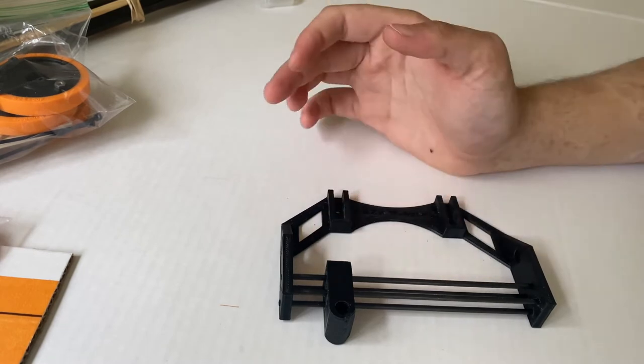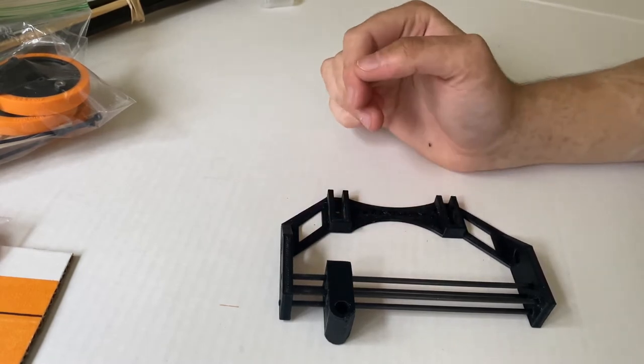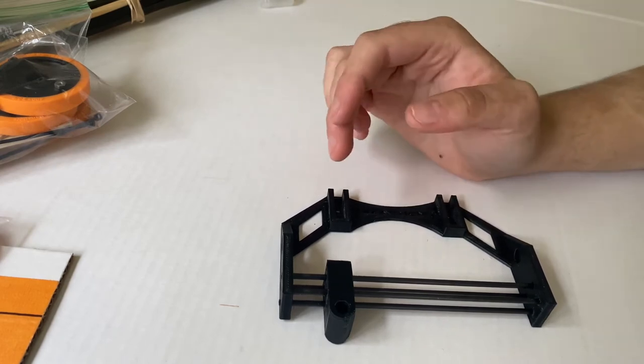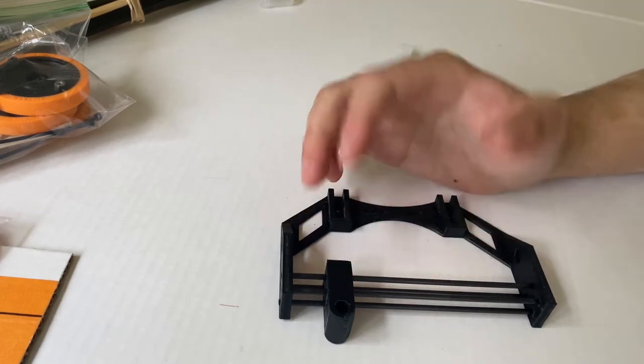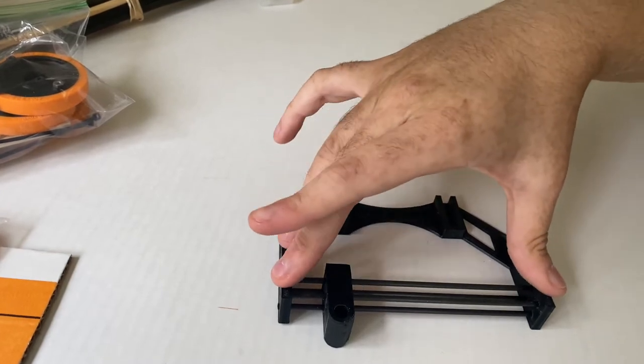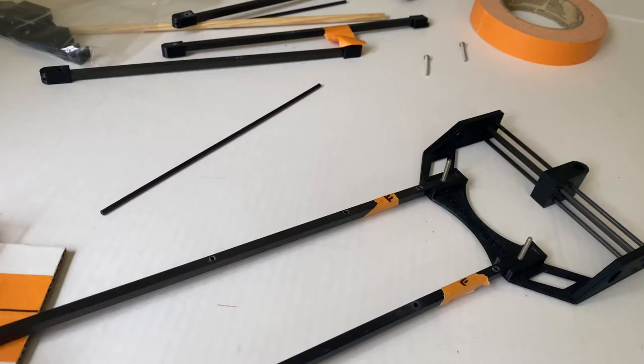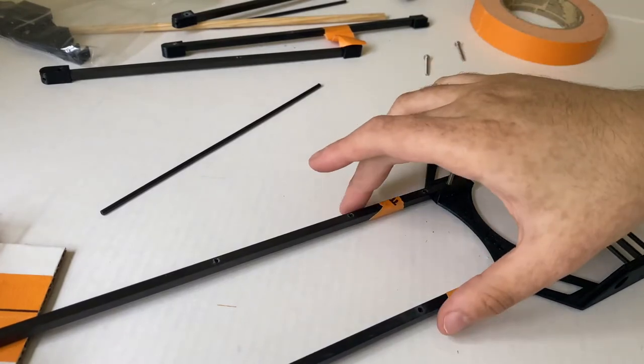Do not glue in the dowel rod holder — this will be done at the end of the build. If you build your compound lever in a different way, it might interact with your dowel rod holder and cause problems. So only glue the tubes into the front chassis piece and we'll deal with the other parts later.